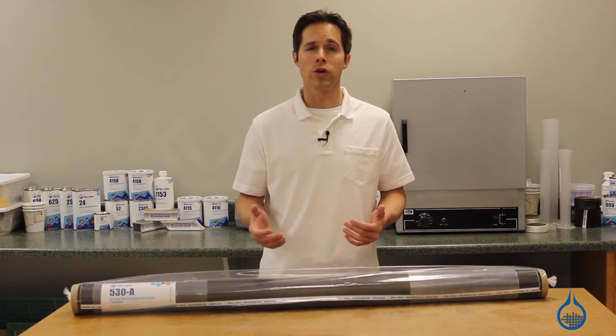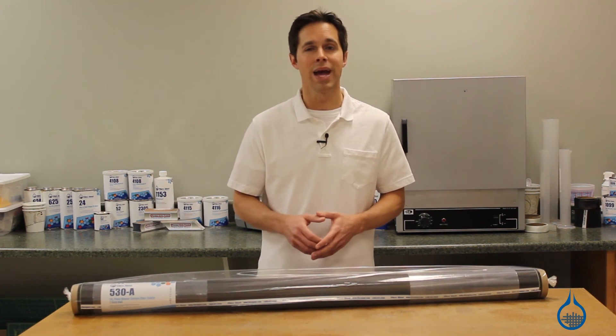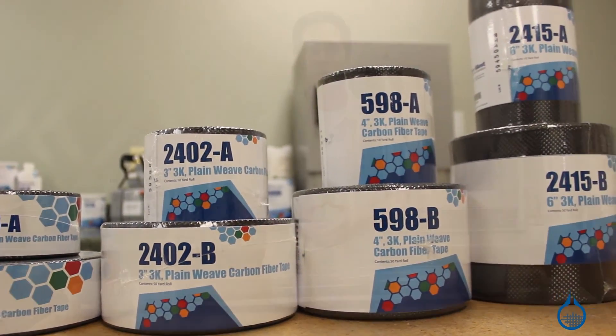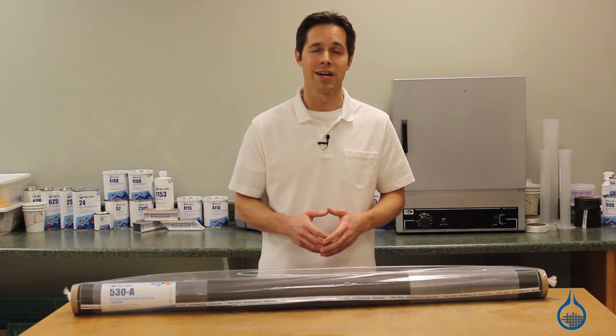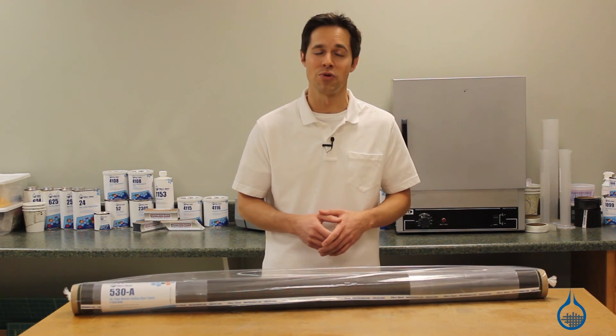For smaller applications, or use with winding, lap joining, or repairs, consider our 3K Plain Weave Carbon Fiber Tape, available in various widths. Thanks for watching Fiberglast on YouTube. Learn more details about our number 530, or check out our complete carbon fiber selection at Fiberglast.com. And don't forget to like this video and subscribe to our channel.